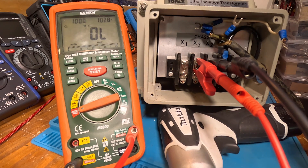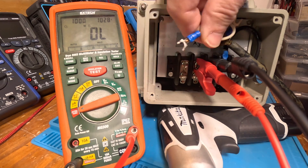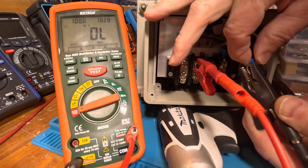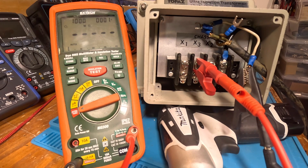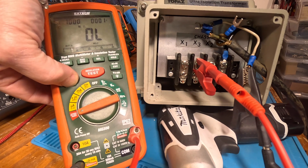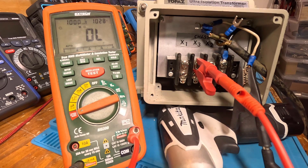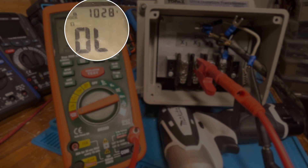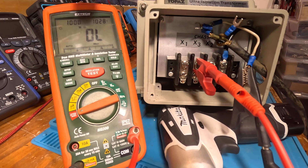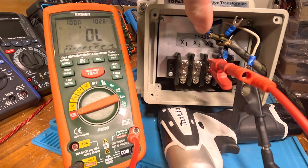Now I'm going to go from X3 to chassis — this lead right here is connected to chassis. I'll take this off and tie it to this. We're going to start off with a thousand volts, going for the gusto. Let's put it in lock mode. You can see the test voltage is 1028. All right, let's stop that and swap the lead over.